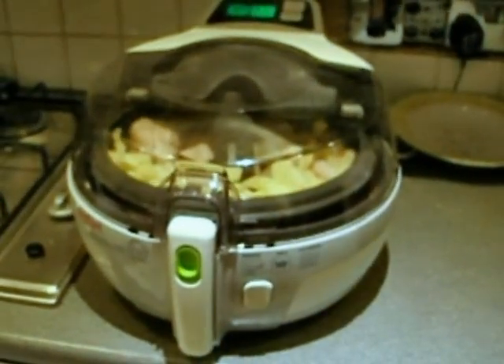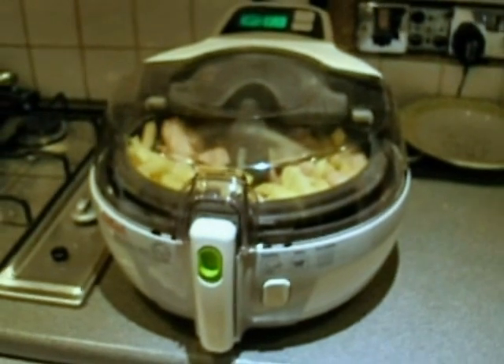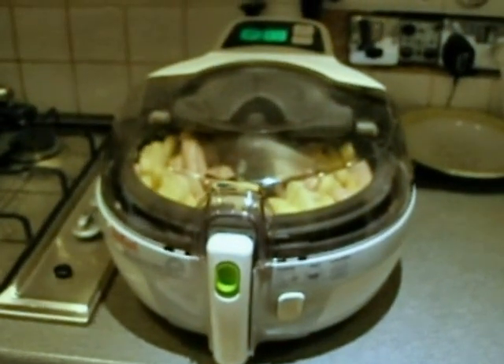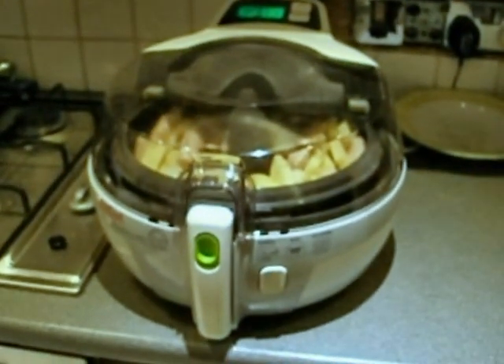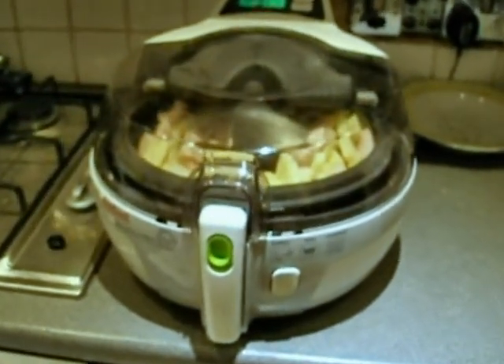Today I'm going to show you our air fryer recipes — what we're having for dinner, basically. It's an air fryer we've had for a week and we're experimenting. We think it's wonderful.